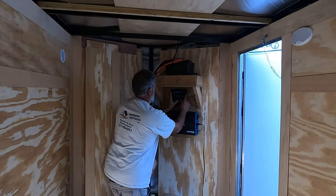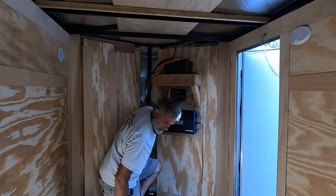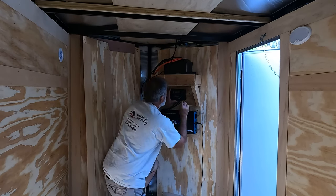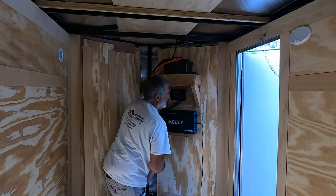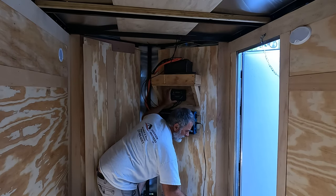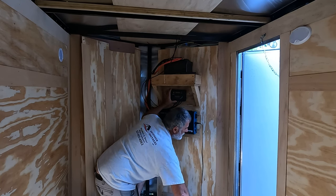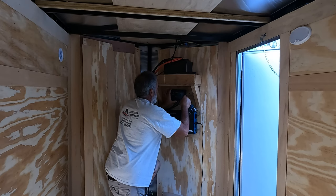We're going to go right here with that. I'm already charging my batteries on this whole system and it's working fine. So I'm pretty excited about that.